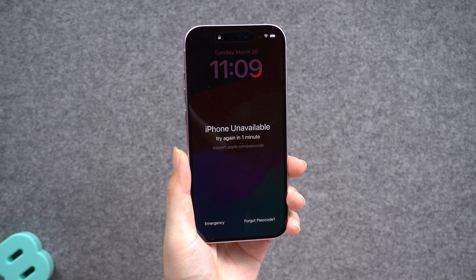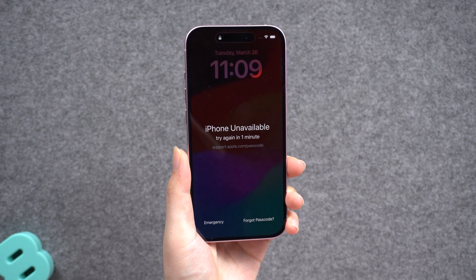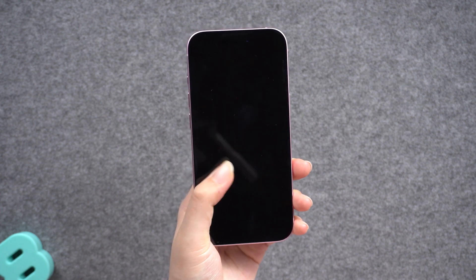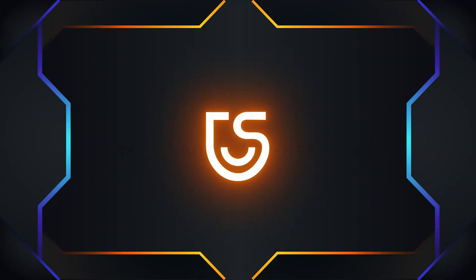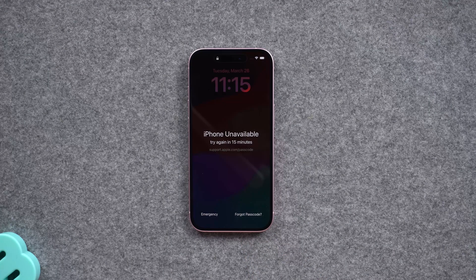Be aware that using these methods will factory reset your phone. That's why it's a good idea to back up your data to iCloud regularly — it's too late to do it once you're locked out of your phone.